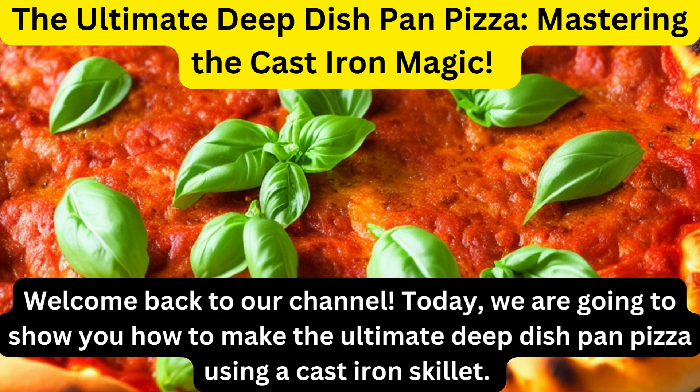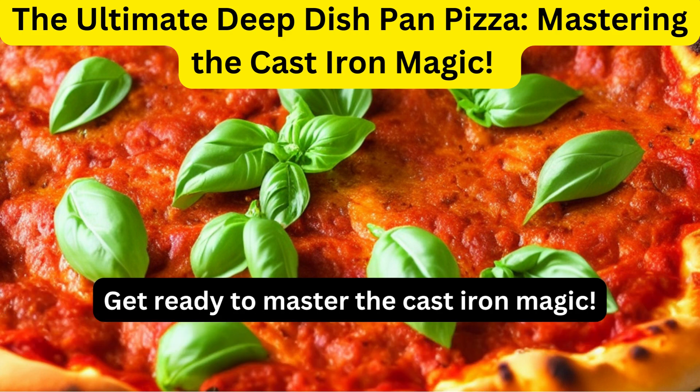Welcome back to our channel. Today, we are going to show you how to make the ultimate deep dish pan pizza using a cast iron skillet. Get ready to master the cast iron magic.